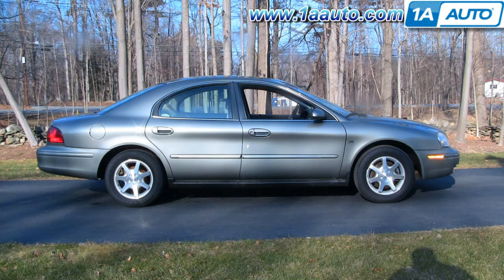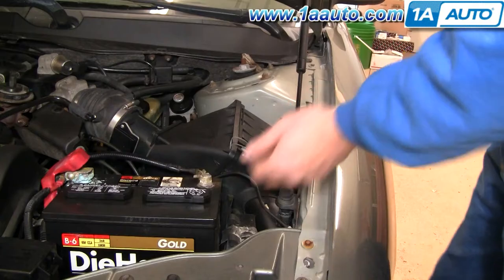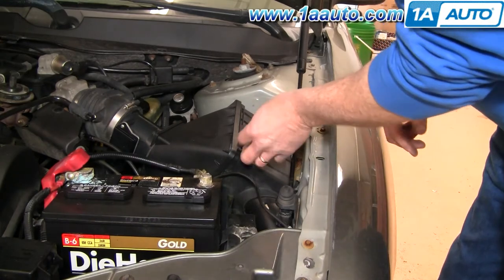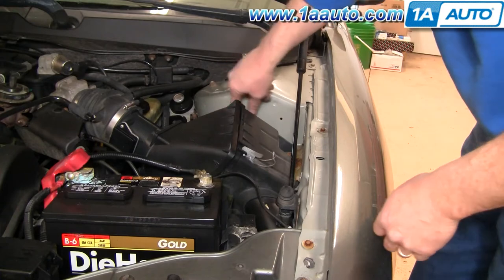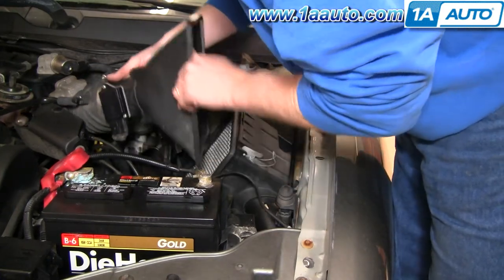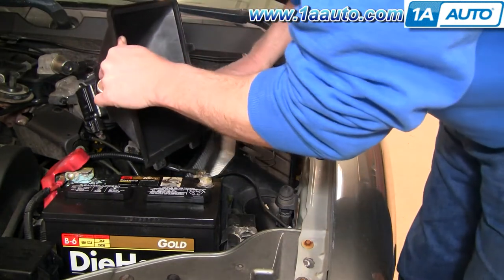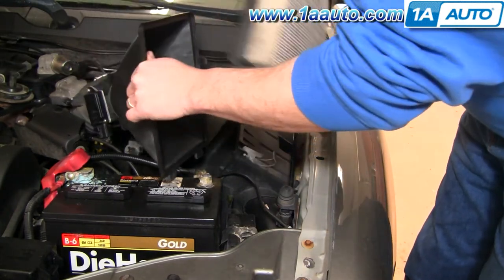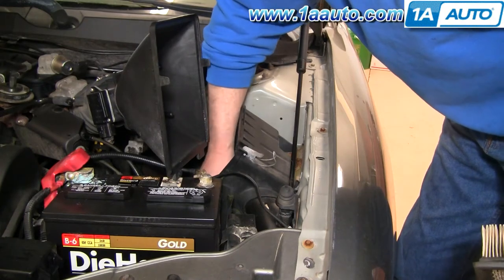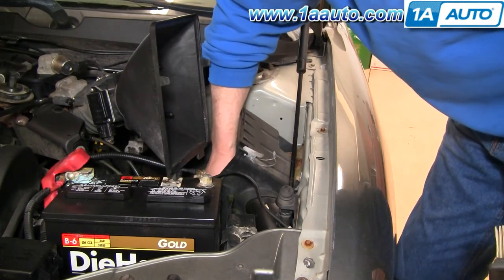Pretty easy — you don't need any tools. The service on the air cleaner on this car is pretty easy. Two clips, one here and then there's one on the backside, and then pull this kind of out and up like that, and then pull your air cleaner right out. There's debris — leaves and stuff stuck in here — pull that out.